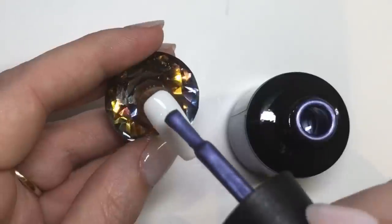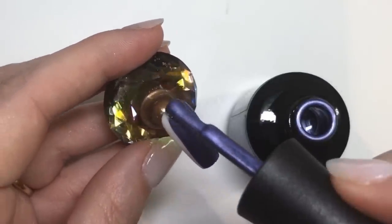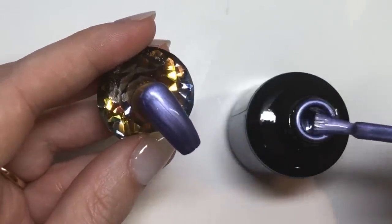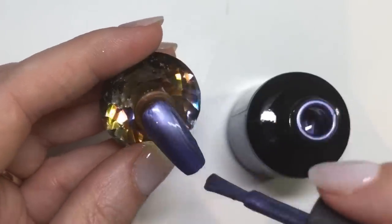First up is 'Trip to Florida' and it applies so lovely — I wish all polishes applied like this. It kind of just glides on, so you do want to make sure you use nice thin even coats.